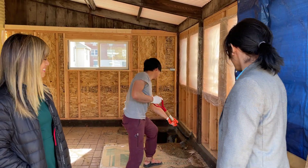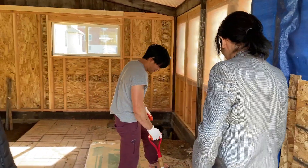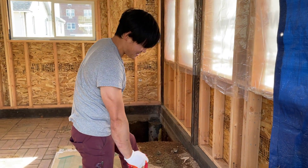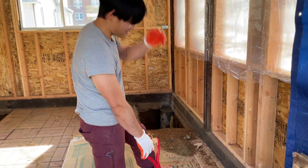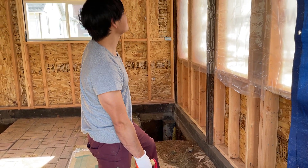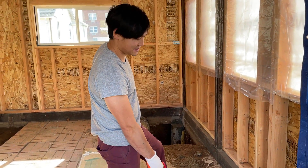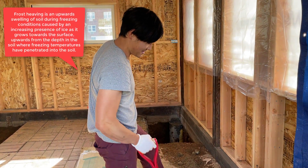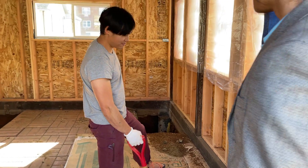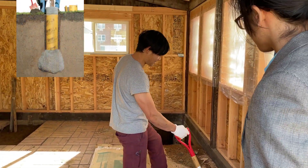And do you know what you're doing? I'm digging a hole. So in Connecticut, you have to build a foundation so that in the winter, when everything freezes, this room doesn't move. It's called Frost Heave. So we're digging a 36-inch hole and putting a concrete footing underneath here.